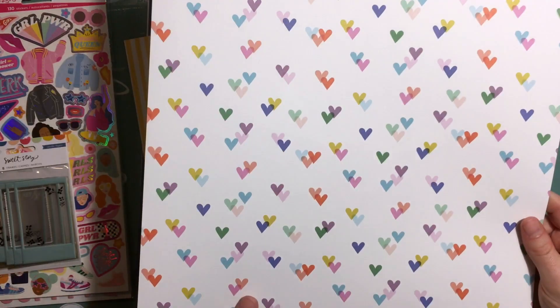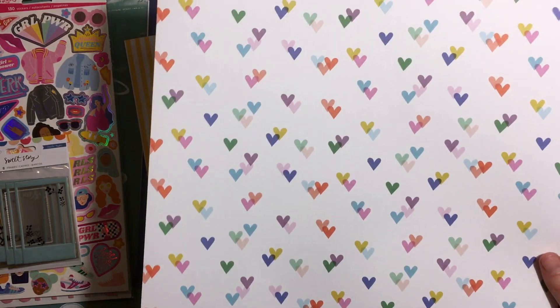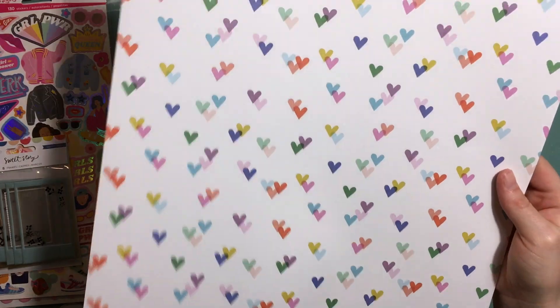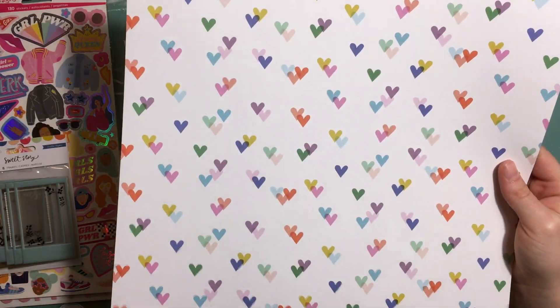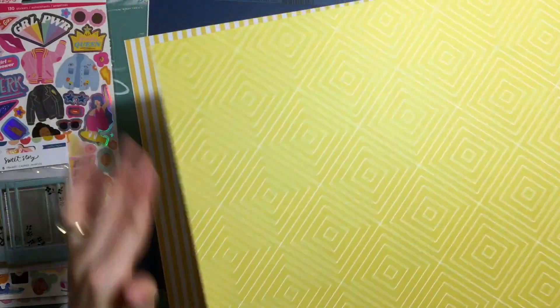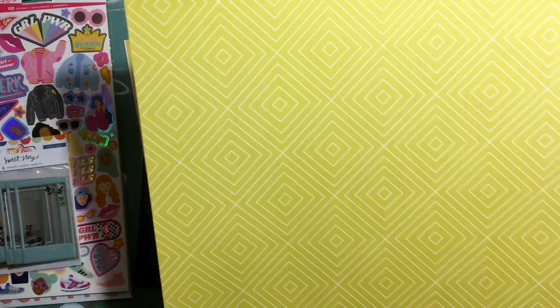Here we have another Pinkfresh Studio Let's Stay Home paper. I love these hearts, actually — they're really cute. Literally every colour that's in the collection. And on the back, another geometric rhombus diamond shape.